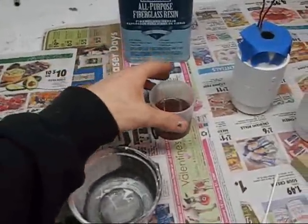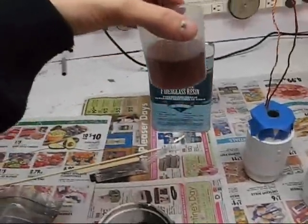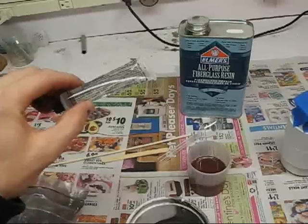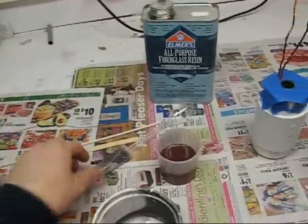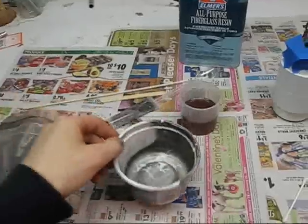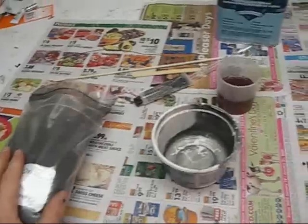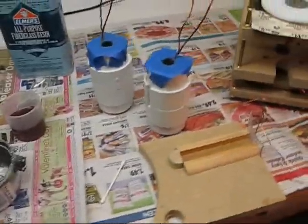You measure out your resin and apply the appropriate amount of hardener to it. I'm going to mix that in this dish here, and then start mixing in the magnetite until I get to the right consistency. Then I'm going to start filling my cores.